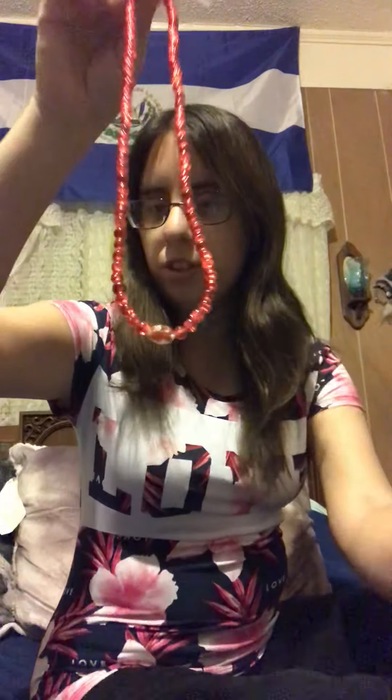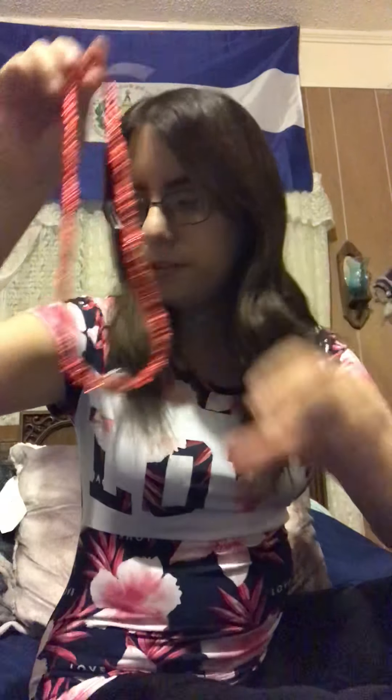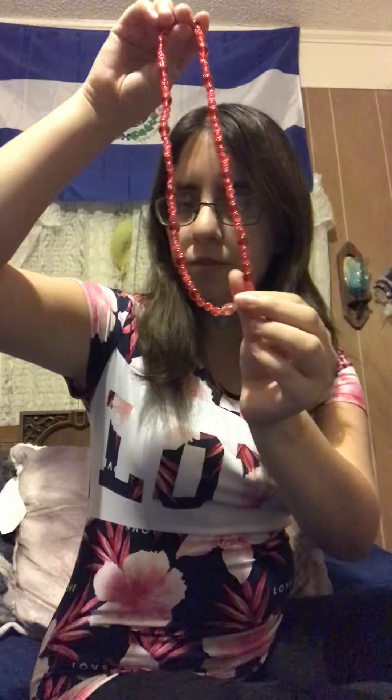Here is a red full moon necklace. Isn't it beautiful? Here's another one. And the third one.